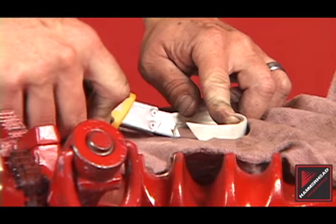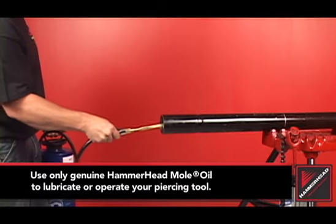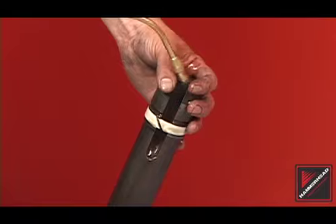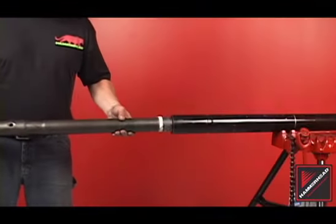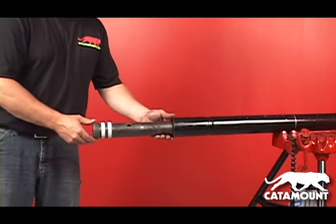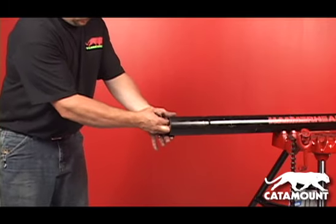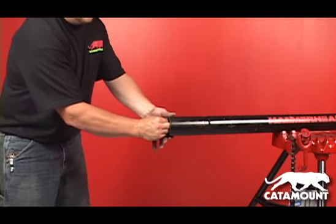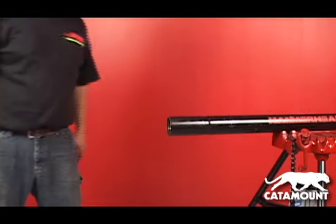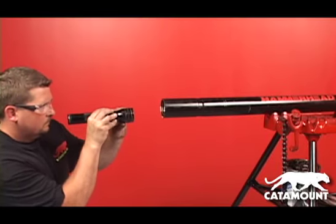Trim the rings if necessary. Before reinstalling the striker, lubricate the tool body, striker rings, and the striker port on catamount strikers. Install the striker into the body. When reinstalling the striker on catamount models, be careful not to damage the air tube at the front of the body. Slowly install the striker and, if necessary, rotate the striker to help line up the air tube with the striker port. After installation, visually confirm the air tube is properly aligned with the striker.